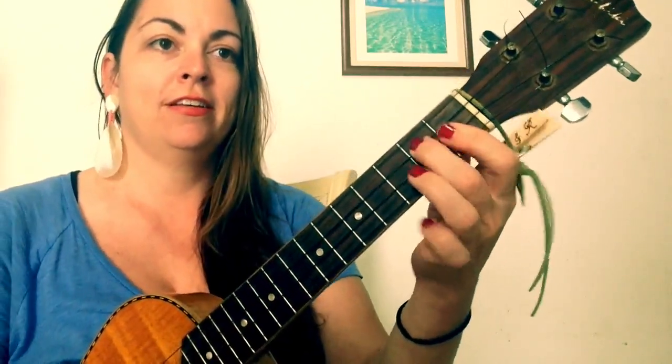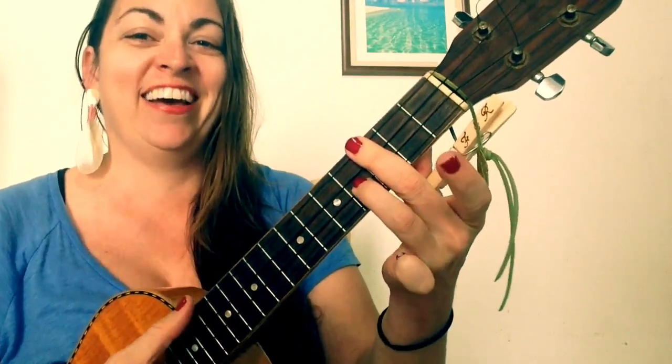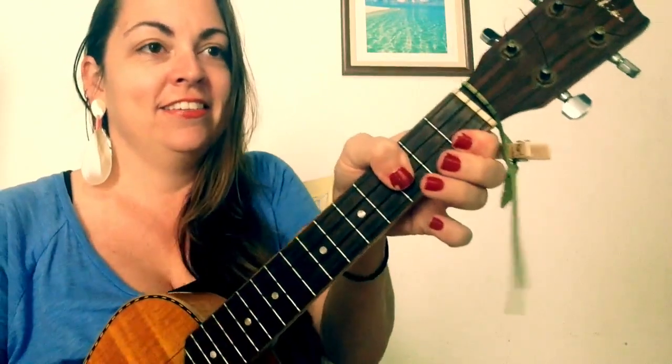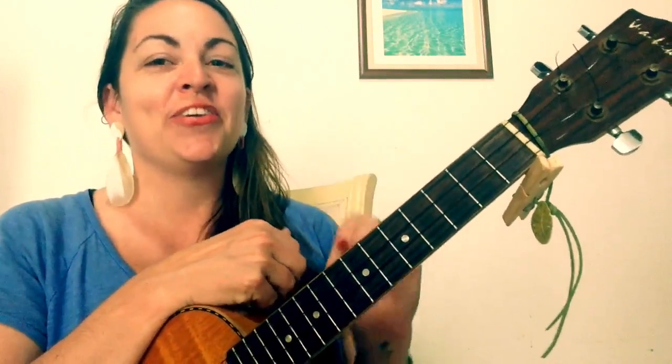So those are the four chords: G minor seven, C minor seven, G sharp sus two, and D sharp. Now for the strum pattern — I'm going to show you on G minor seven.